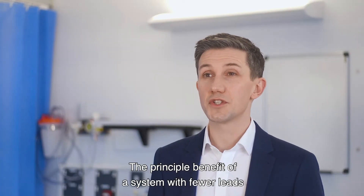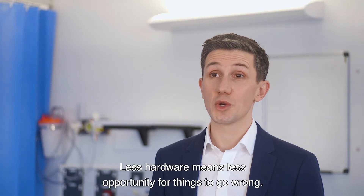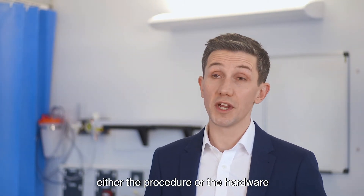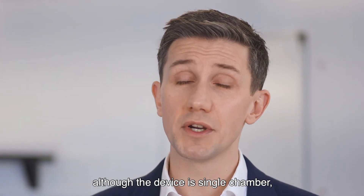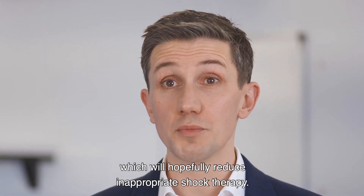The principal benefit of a system with fewer leads is that there's less hardware involved. Less hardware means less opportunity for things to go wrong, whether complications related to the procedure or the hardware moving forward in the future. One of the beauties of the DX device is that although it is single chamber, you get excellent diagnostics from the atrium, which will hopefully reduce inappropriate shock therapy.